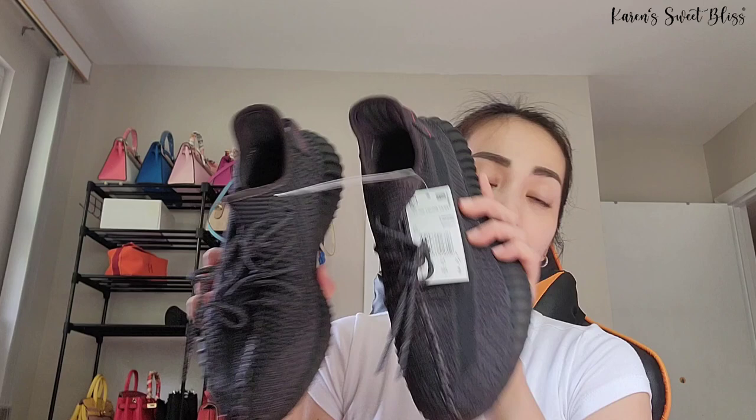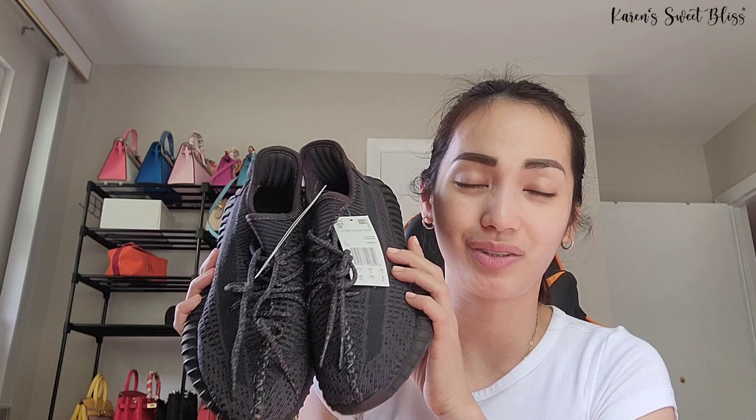If you guys are interested in purchasing this item, I got it in size 8 men's. I've already put the link in the description box below so you can check it out. If you love a good shoe on a budget, I highly recommend this item. Thank you guys for watching and I'll see you next time — bye!